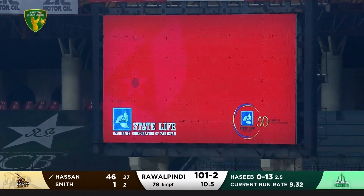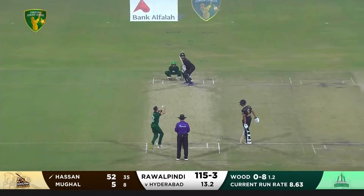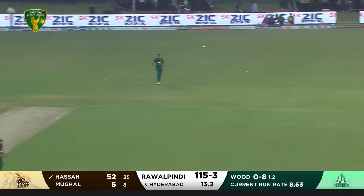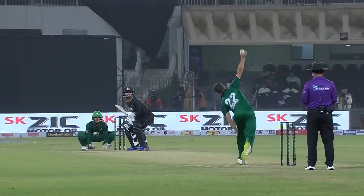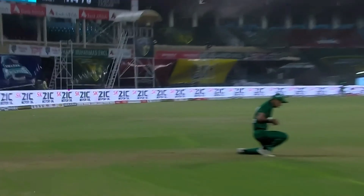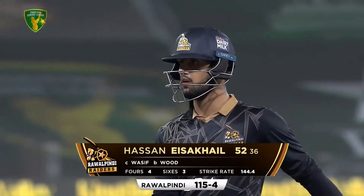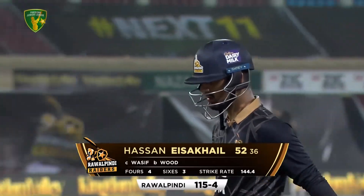They've had two in one over, two direct hits as well. Guy Smith has to go down the wicket and he plays it straight into the hands of the fielder at long-off. He's played some glorious strokes all evening, but this one — giving himself room coming down — he's just hit it straight down the throat of long-off. Well played, he has to go for 52. Rawalpindi Reds one, one-one-five for four.